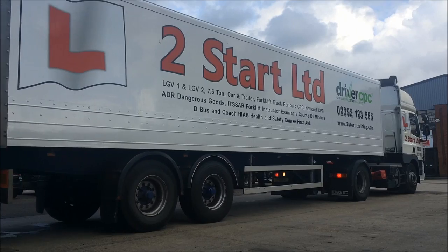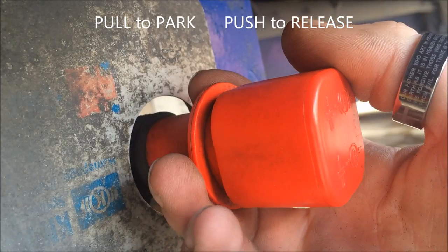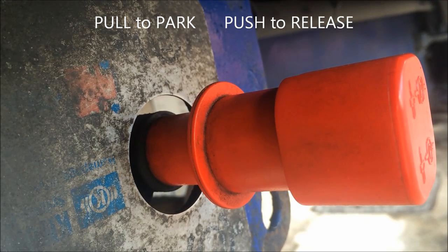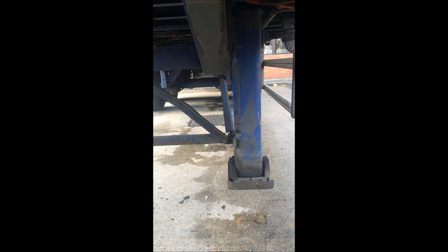The first thing we're going to do once we've parked up is to exit the cab, walk all the way around and engage the trailer parking brake — again, pull to park. On the trailer legs we're going to grab that handle and wind them all the way down.